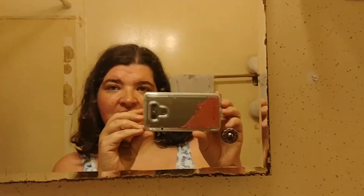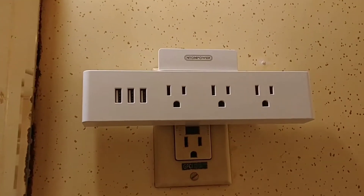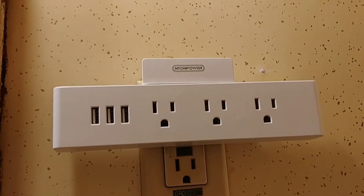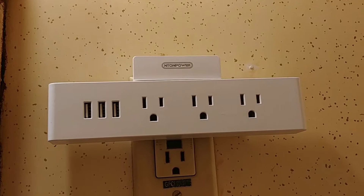Hello, this is Jenny. I have a power strip that I wanted to show you today. It's got three outlets for power plugins and three USB spots.